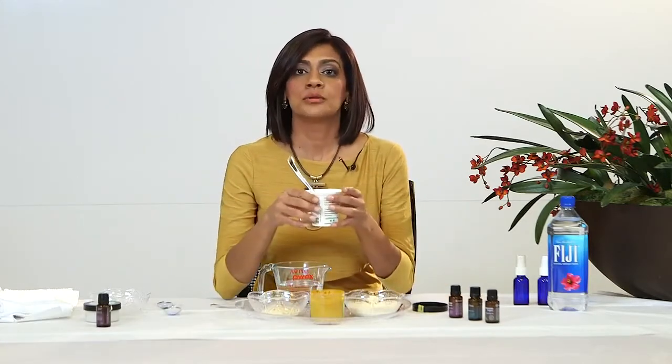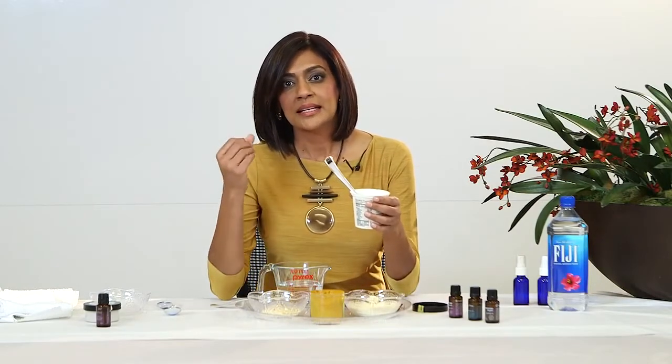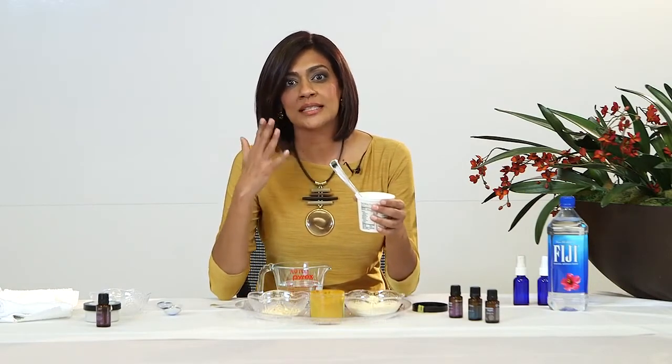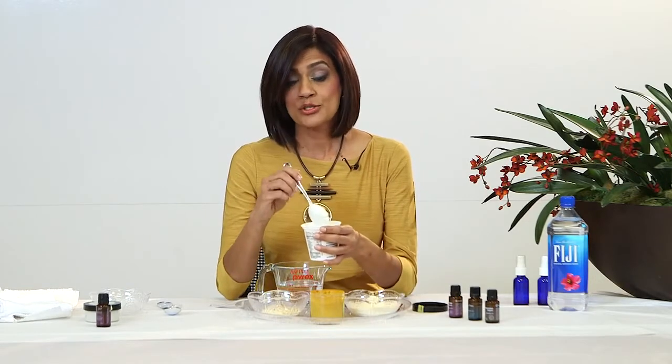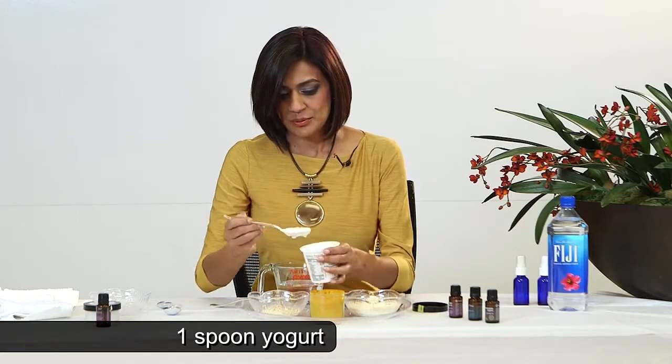Next we'll add some yogurt, because yogurt is filled with enzymes and has the ability to neutralize the skin. It also makes your skin very, very soft. So I'm going to take a spoonful of that.